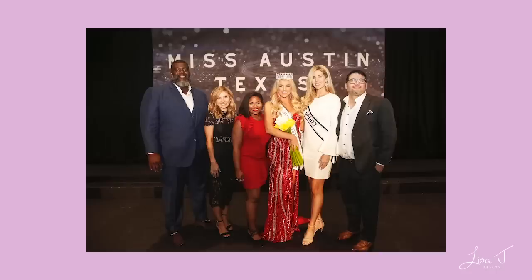Hey friends, welcome to today's video. I'm going to be creating this makeup look — it was a highly requested look. I wore this makeup to the Miss Austin Texas pageant a couple of weeks ago, where I had the honor of being on the judges panel. Being a native Austinite and being able to help select the Miss Austin Teen Texas and Miss Austin Texas for 2019 and 2020 was a really cool experience.